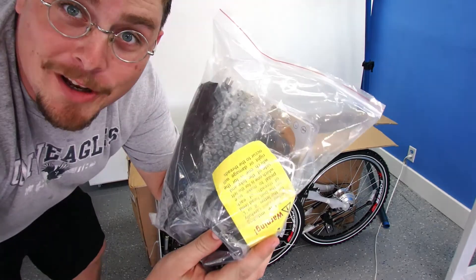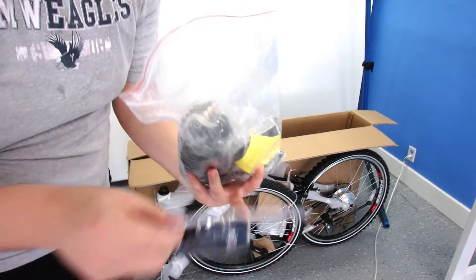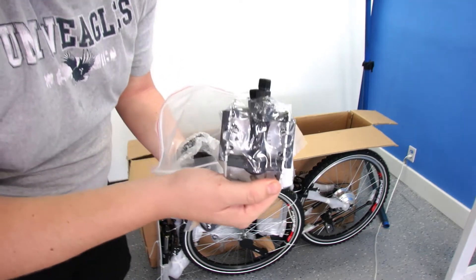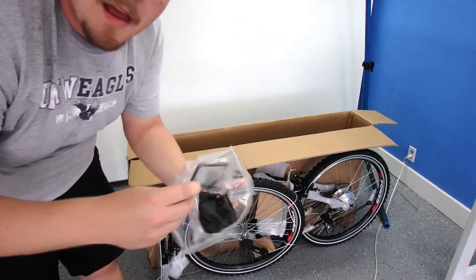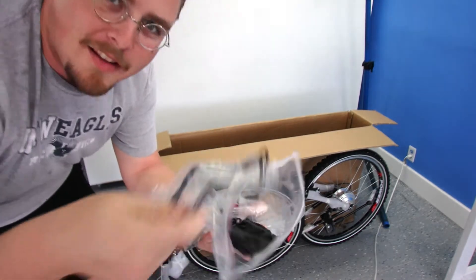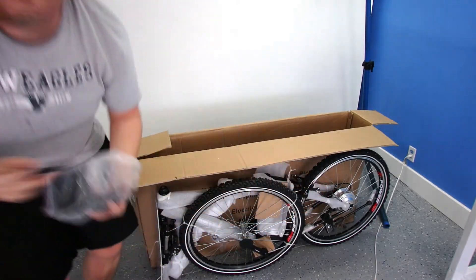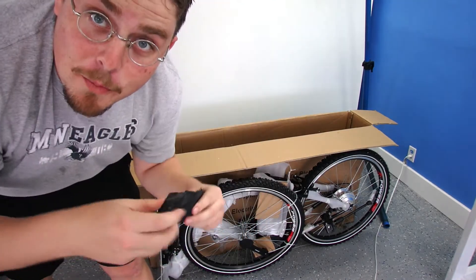Here's what's in the bag of goodies. First, a headlight. Next, batteries for the headlight. Next, pedals for your feet. Next, your wall charger. A derailleur protector — you bolt it over the derailleur so if the bike falls over, you don't mess it up or put it out of alignment. A rear reflector. A front reflector. This is a cover for the rear axle bolt. And finally, a bag of tools that you use to put everything together.